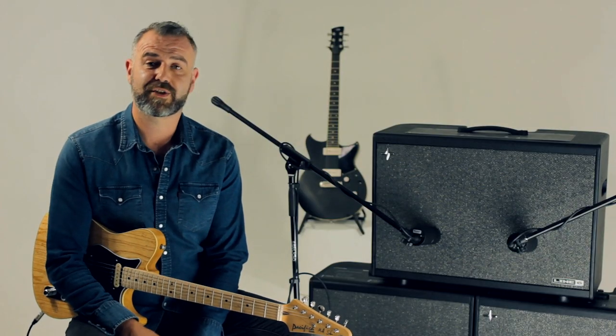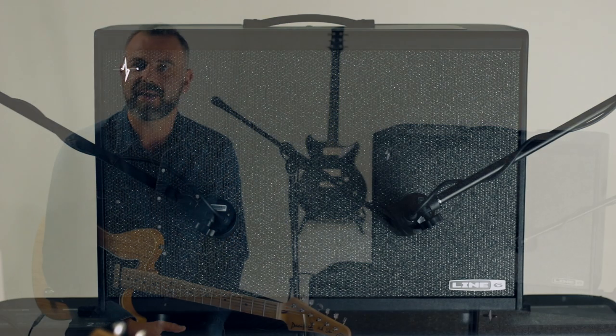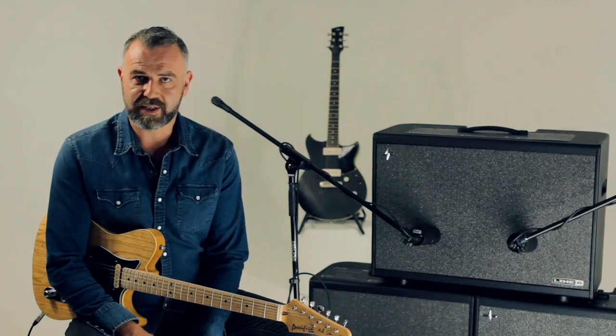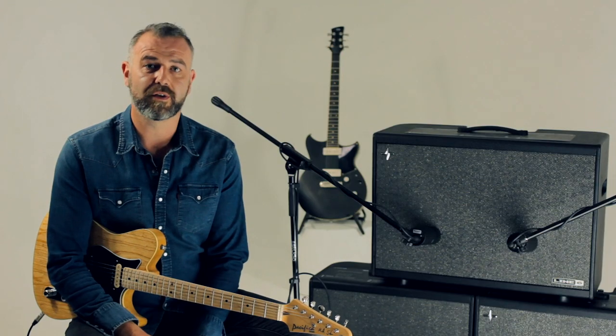This is 500 watts and has three distinct modes. The first is a standard FRFR cabinet, so if you're used to using that kind of system, there's plenty of wattage and with it being a 212, all the kind of width and girth that you need.